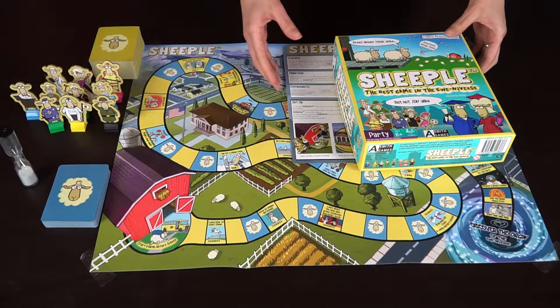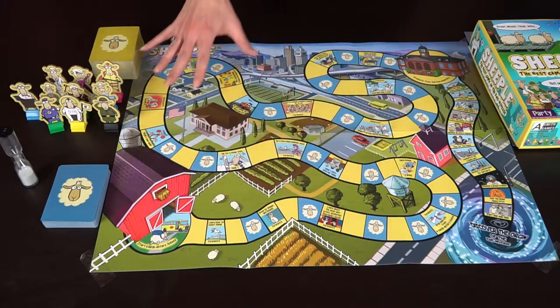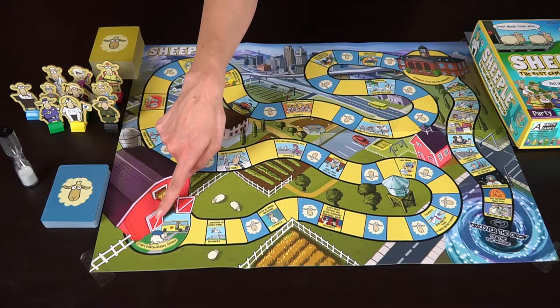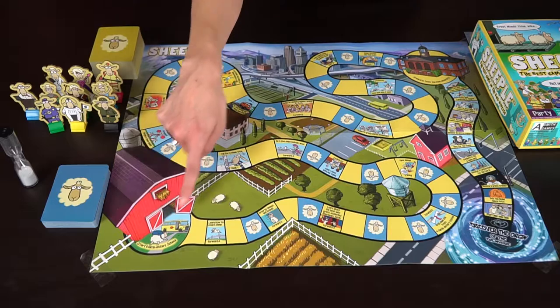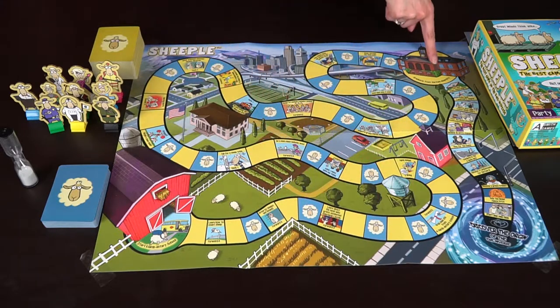Let's take a look at what you get in the game. Sheeple comes with a box and rules, as well as a board play mat which has all these different locations your sheep will be going through — starting in elementary school and going all the way to university.